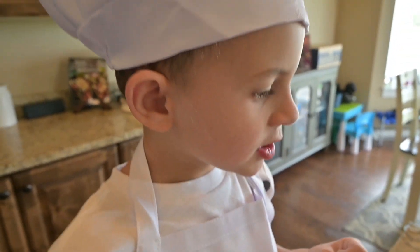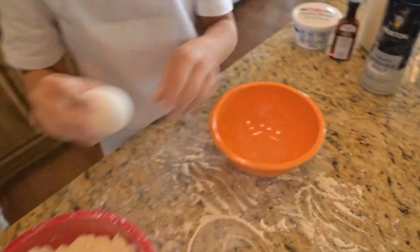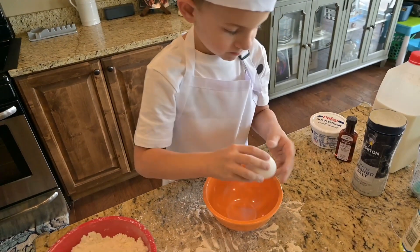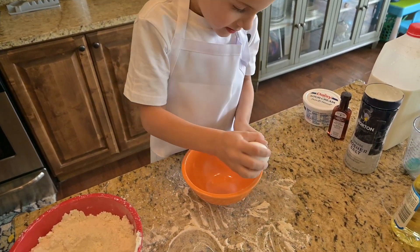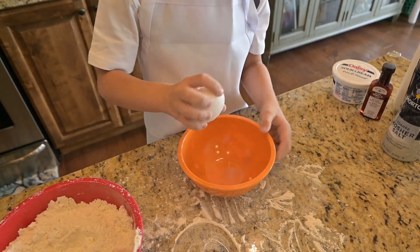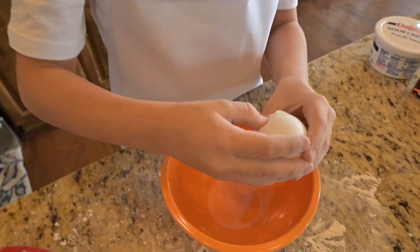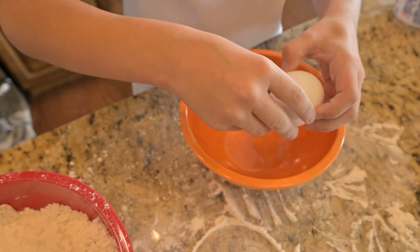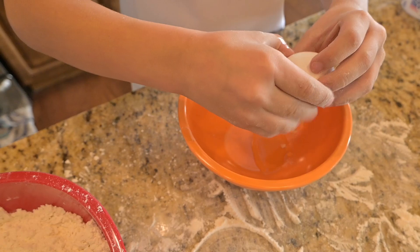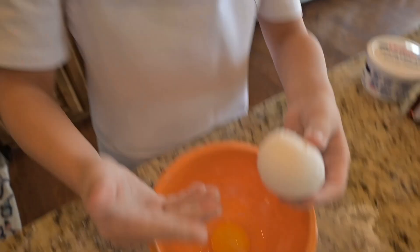The next thing we'll need is some egg. Or I can just — oh, okay. Ow! Dude, that's an interesting way to do it.